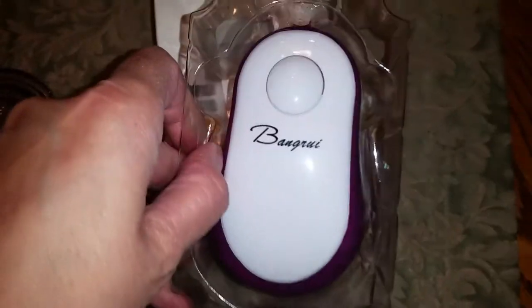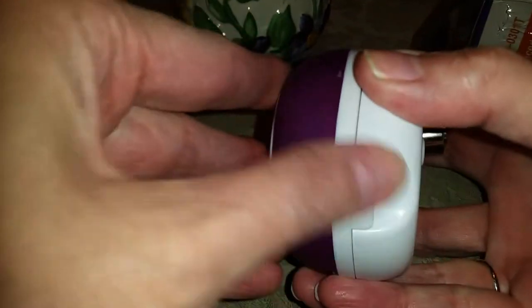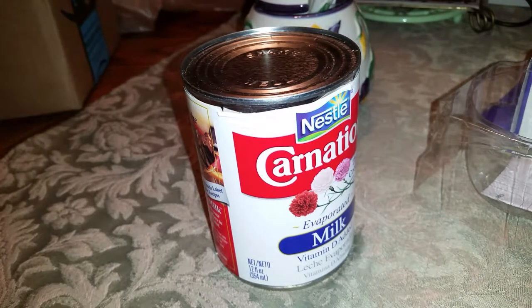This is the auto stop safe cut can opener. It comes inside a little plastic container, you pop it off, then you open it here to put your batteries in. It takes three double A's. And I have a can — I'm having some issues here of course.